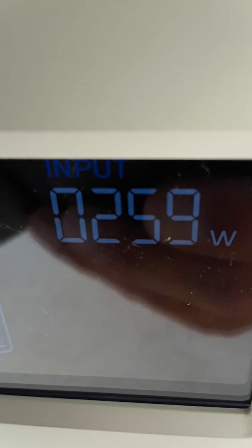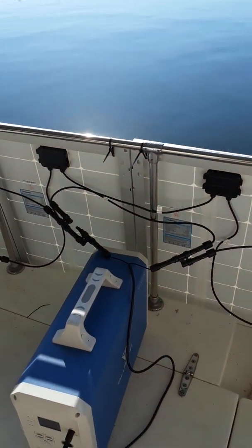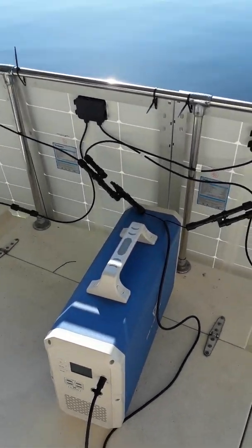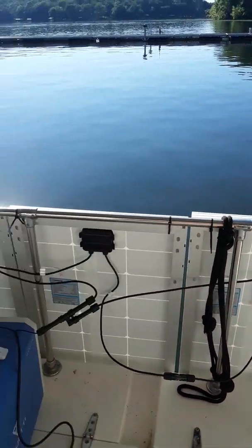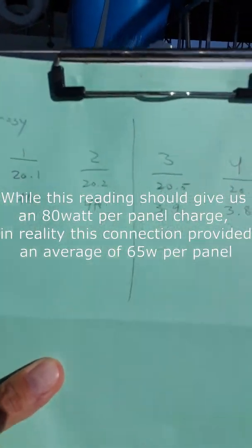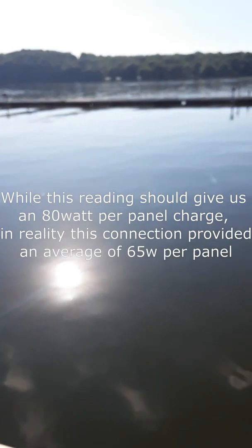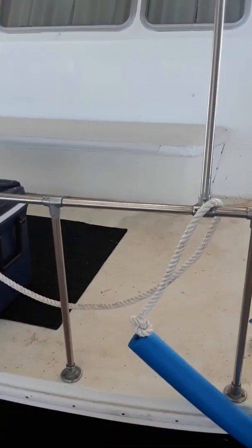It's basically series-parallel operation, and the reading — which we probably all expected — was about 260 watts. So that's four 100-watt panels providing around 260 watts of charging power. Keep in mind the sun angle isn't perfect, but in direct sunlight it'll probably go up a bit. At least these all work and they all read basically the same. The specs are very consistent — about 20 volts and 4 amps each, which equals 80 watts, so 80 times 4 gives you 320 rated, and we're getting 260.